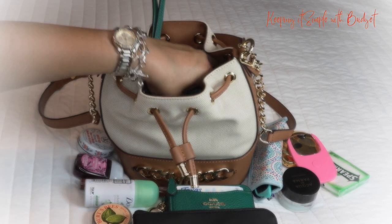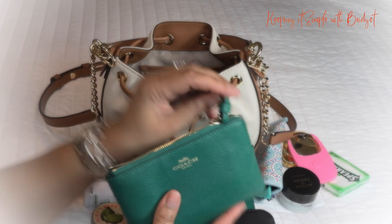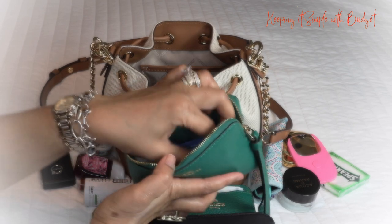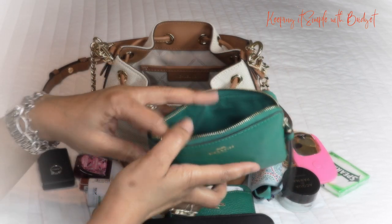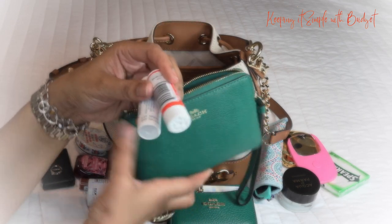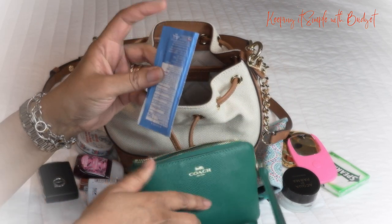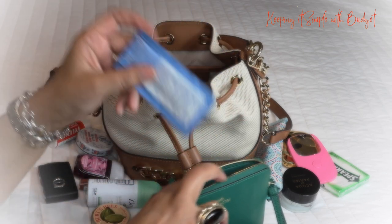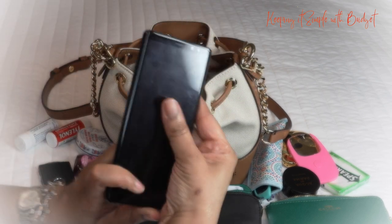I also have a fingernail file because I'm always chipping my nails. I've got my car key, some band-aids — because you never know if you or someone with you will need them — my medication, which is Advil and Tylenol just in case I have any pain, and another sanitizer in wipe form. I like having that handy.